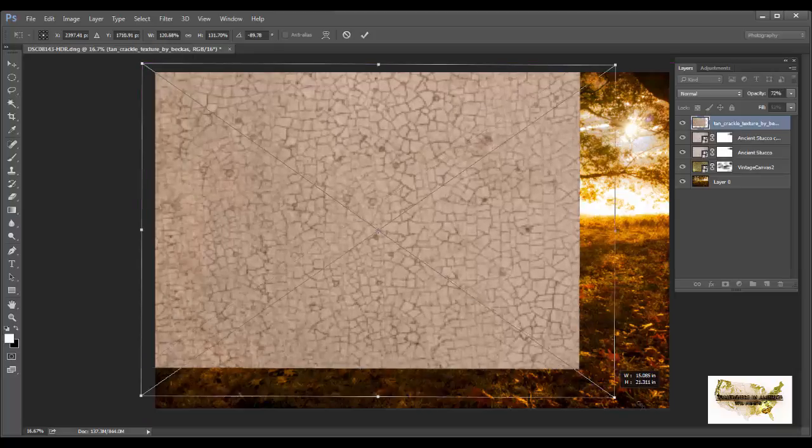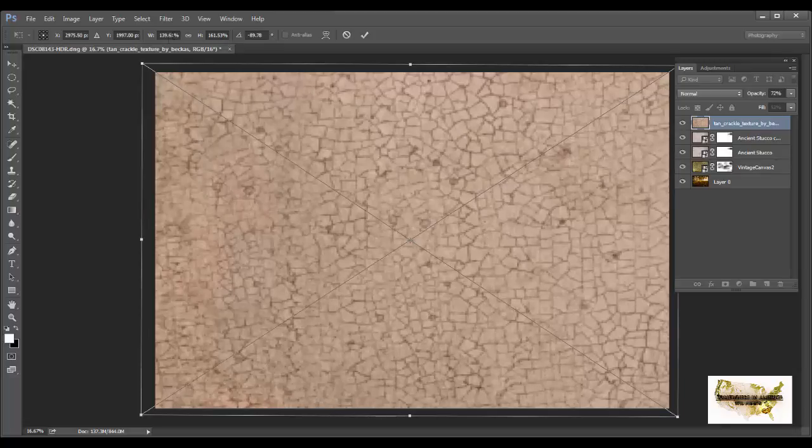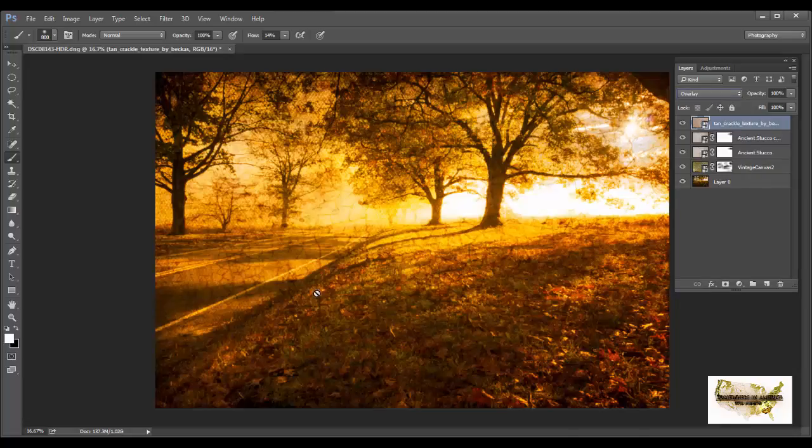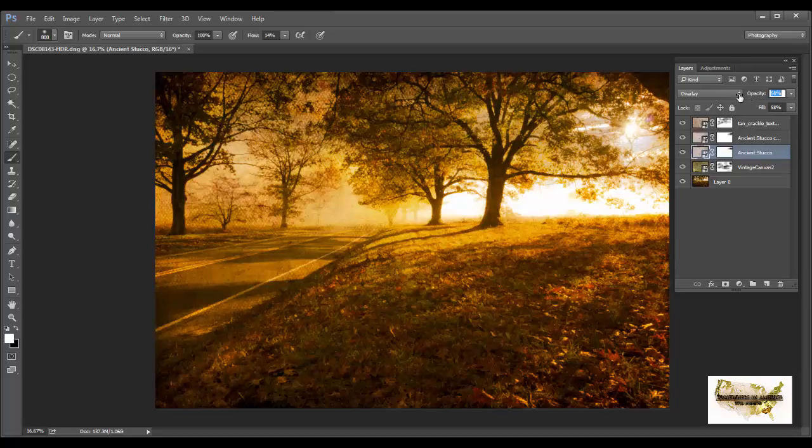You can also use the H, W, and Y transform fields to rotate manually. Hit Enter or use the checkmark, then go to Overlay in the blending modes — it's giving us an even more vintage look. I'll bring down the fill and opacity a little bit. I don't want to lose the photograph underneath, so I'll keep it subtle. Bring the fill and opacity down on the stucco layer as well. That's looking really good. I'll go ahead and flatten all the layers and send the image back over to Lightroom for final finishing.